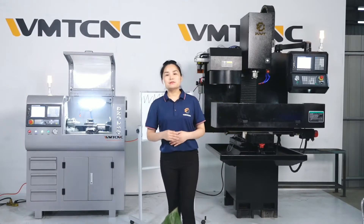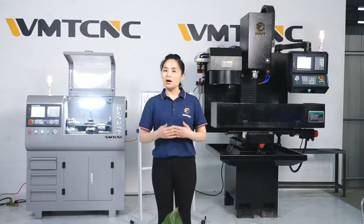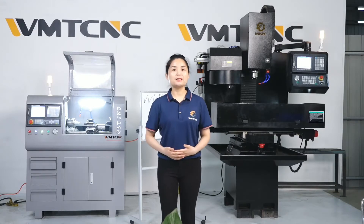This is a middle size CNC mini machine, but it can do a lot of work for you, such as milling, training, making models, and so on. Let's go to see today's VIP — our CNC mini machine.